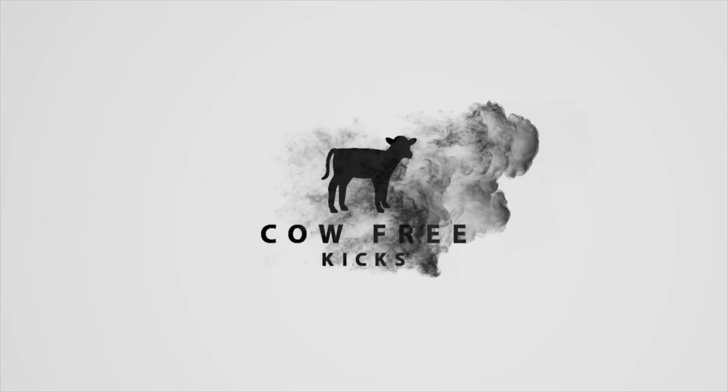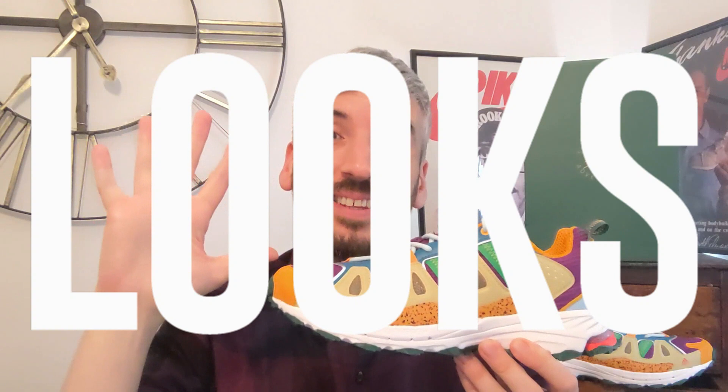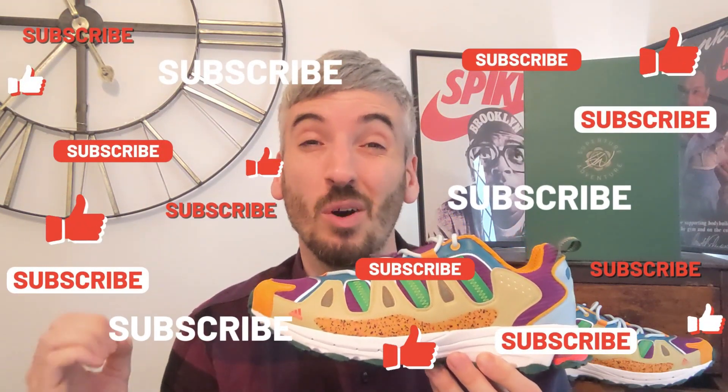Hey, welcome to Cow Free Kicks. On this channel I review leather-free sneakers only, and today I've got a fully vegan sneaker — the Adidas and Sean Wotherspoon Super Turf Adventure. I always look into five main things when I review a pair of sneakers, and at the end of the video I'll give them an overall rating out of five stars. Please hit the like button and subscribe if you haven't already. Let's kick this review off by checking out how they look on feet.